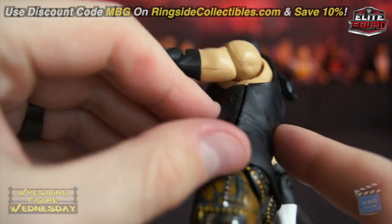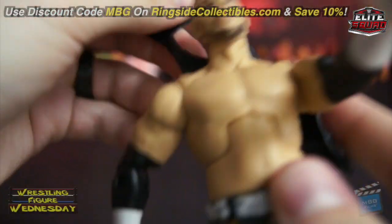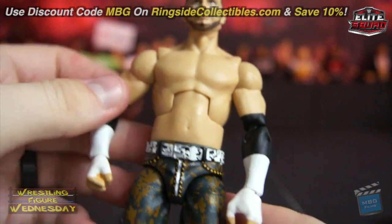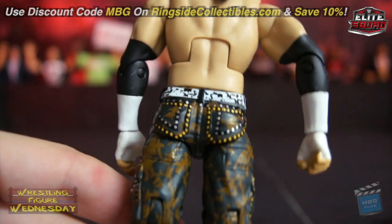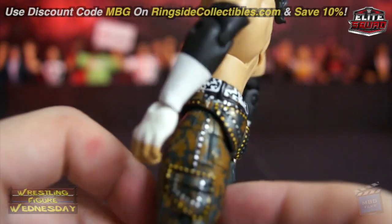We'll just remove the shirt so you can see him without it. It's too bad it's not cloth, but it came off really easily. Here he is shirtless — looks good. The belt is really detailed, which is really nice. They even painted the buckle, which is great because sometimes they don't. You can also see the detail in the pockets.